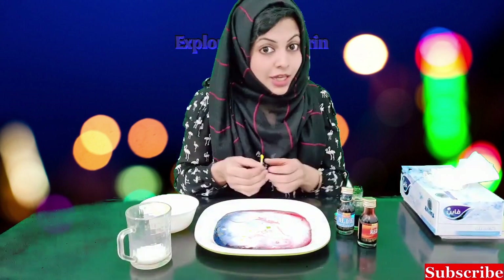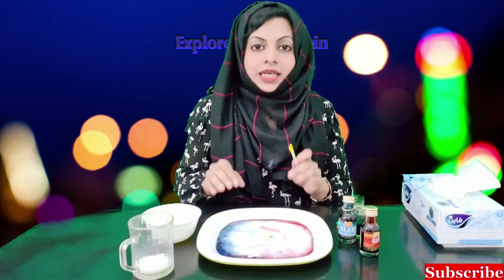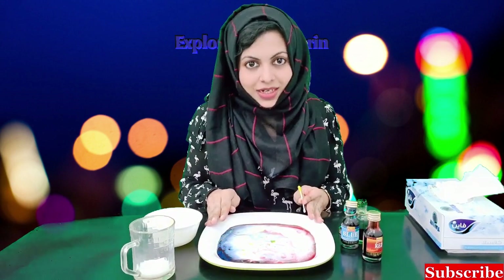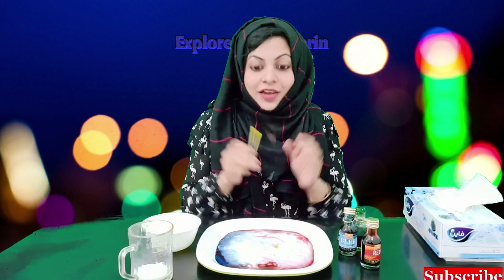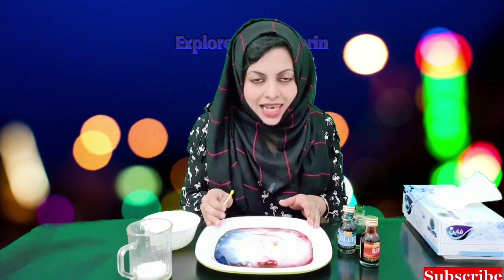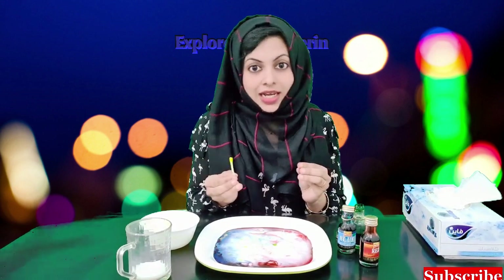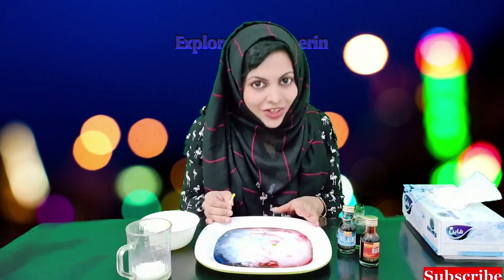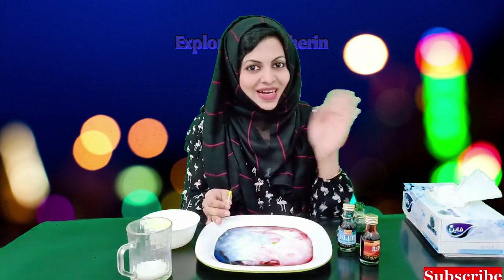Very good! If you want to make a video like this, please comment in the video. If you have any suggestions for your videos, please comment — I will take you to the next video. Okay? I will see you next time. Bye-bye!